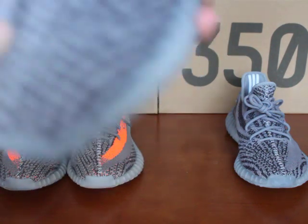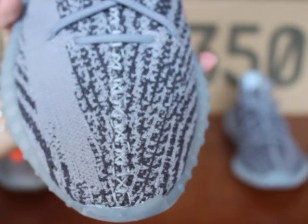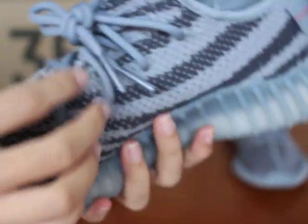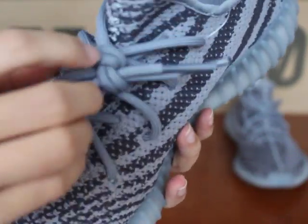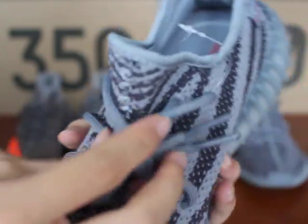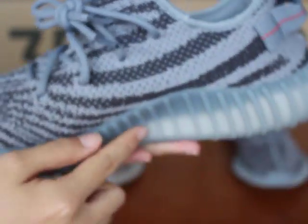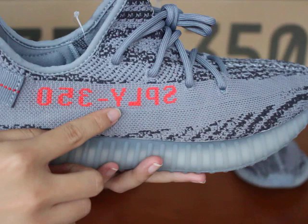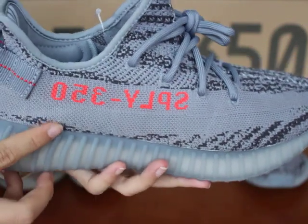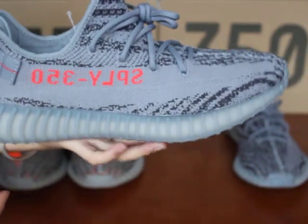In the middle you can see the stripe is square and the fork is clear. The shoelace is thick and big and the quality is very nice. On the side of the shoe you can see the pattern is black and looks very beautiful. On the other side you can see 'Yeezy 350' and this strip looks very sexy.